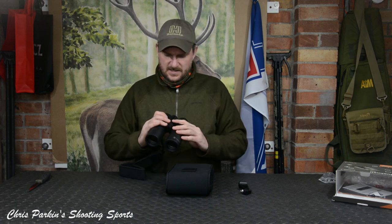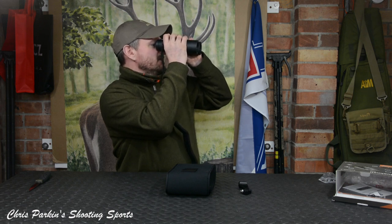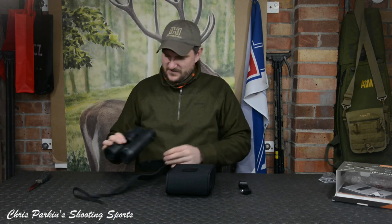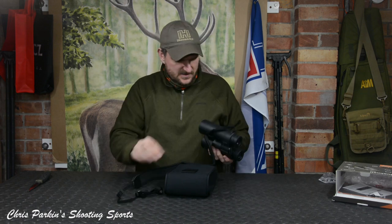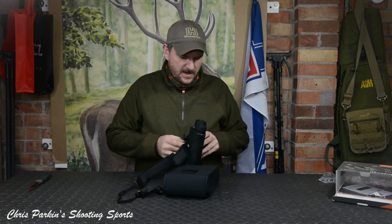Looking at the binoculars, let's see if they've got a battery in them — they do. There's a nice crisp display there, actually, currently in black. I wonder if I can change that to red — I'll read the instructions; this will be part of the full review. That looks like it's more than likely going to clip in, probably there.